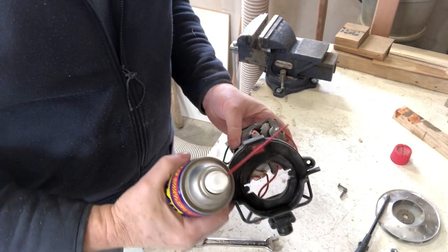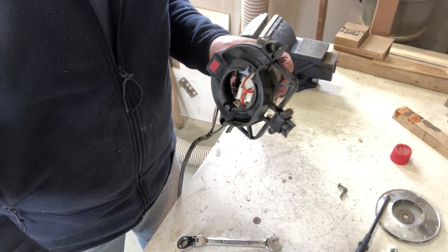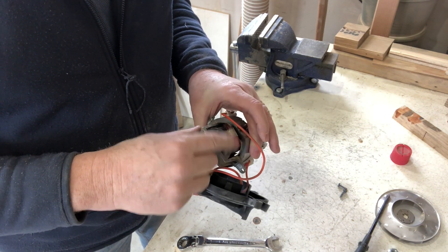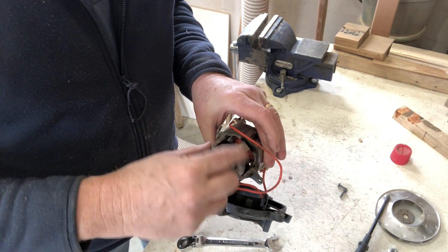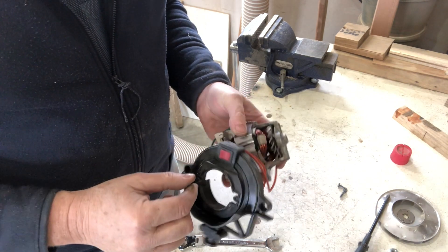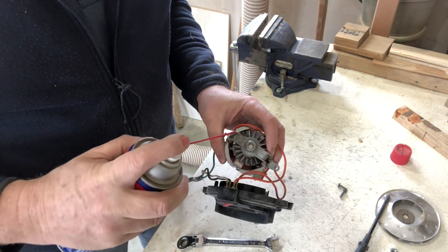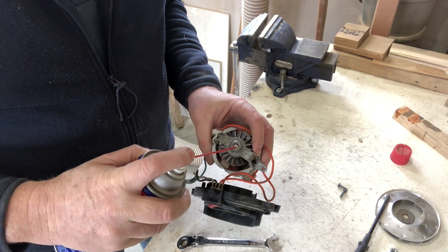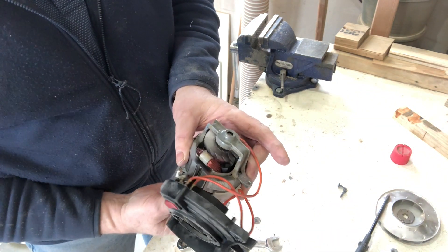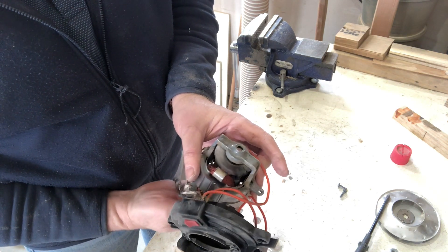I'm just going to put a little bit of WD-40 in here and down here. Now I know WD-40 is not a lubricant per se, and not really what you want to use for a motor, but this is pretty stiff at the moment — I can just feel the stiffness — and that's making the motor work a lot harder than it needs to. So I just want to free it up, and then once it's free we'll put in some better lubricant. Instantly — that feels better.